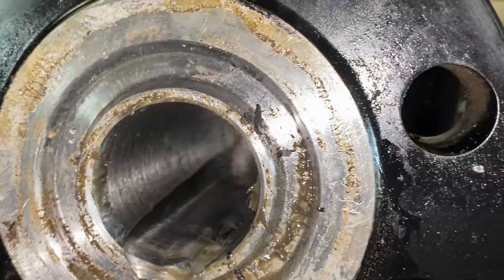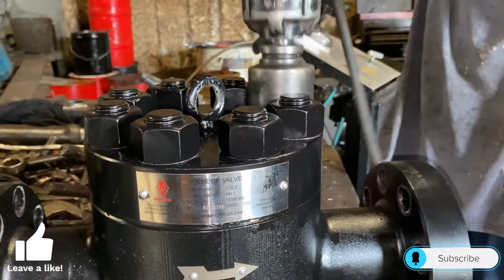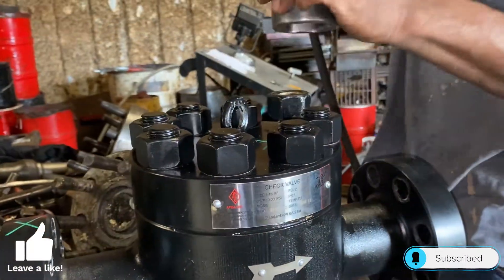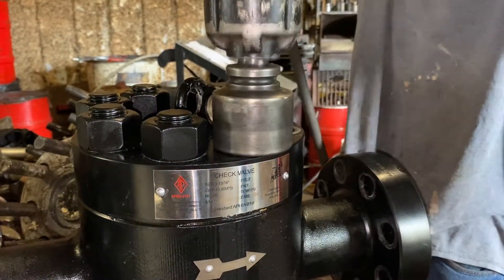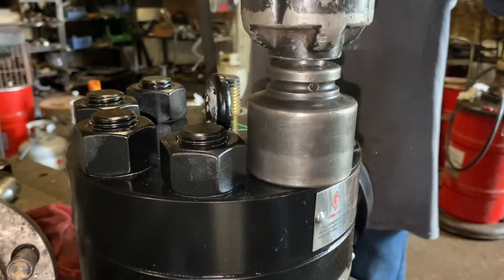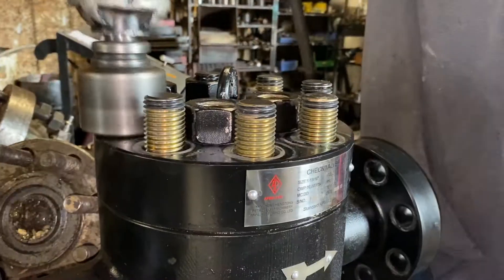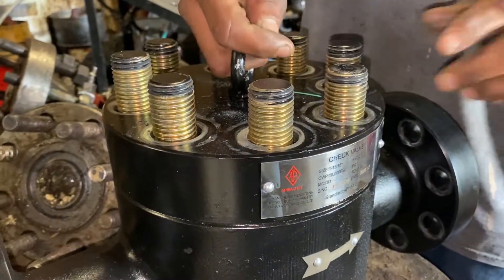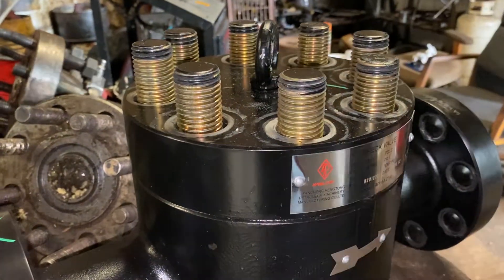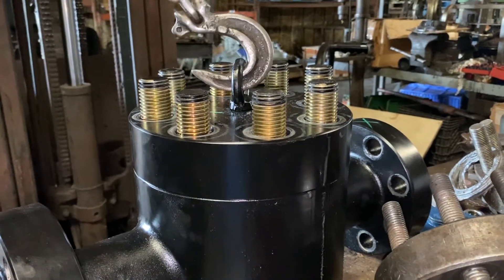In order to repair this valve we must remove the bolting. We're going to take our impact gun and begin to remove the bolting from the cap. Once all the bolting is removed we can remove the cap.